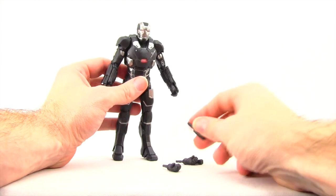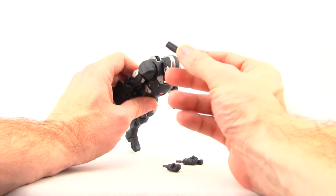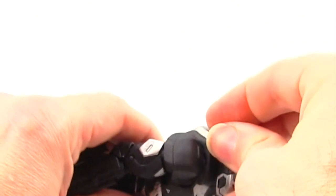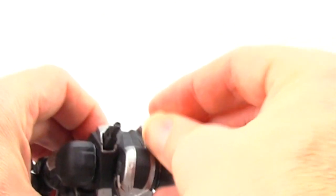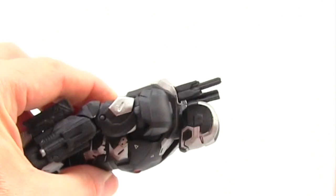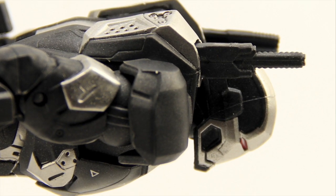Finally, he has two additional shoulder cannons designed for flight poses. One has a rectangle base that plugs into the right shoulder and looks like a machine gun, and the other has a square base for the left shoulder. This one fits much tighter than the standard shoulder cannon, so no issues with it falling out. It looks very similar to the shoulder cannon but positioned to point straight forward — so in a flight pose, he has two cannons facing forward.